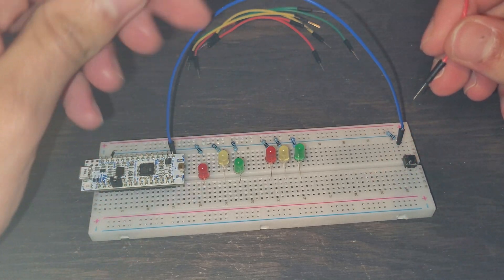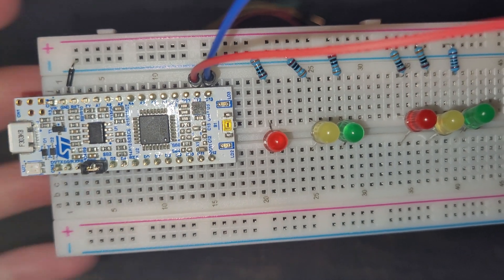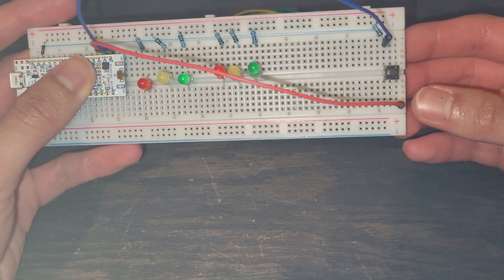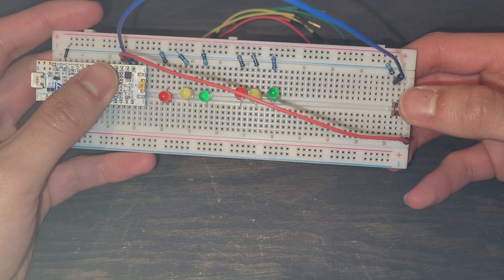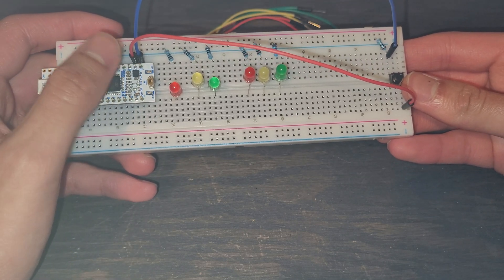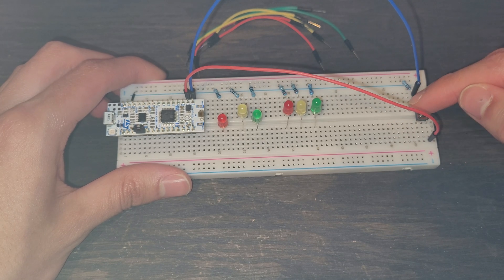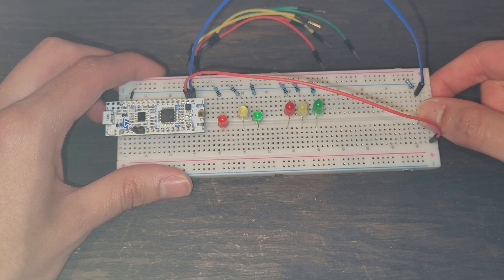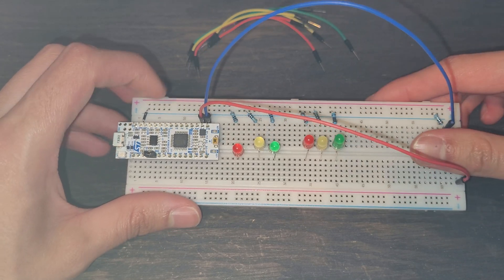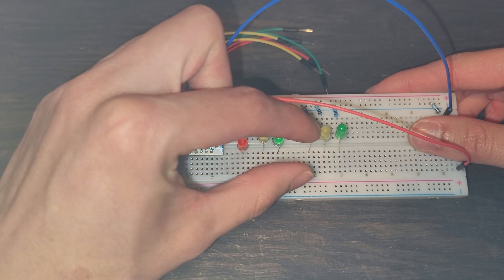Next, we need to power the button. We're going to connect the other side into the same column as our 3V3 power supply pin. You can see it says 3V3 — that's the 3-volt pinout. Now the button side connected to 3V3 and the other side to D13 creates an open circuit. When we push the button, it becomes a closed circuit: current flows through the 1k-ohm resistor to ground, and the rest travels through the blue wire into our D13 input. The output pins will then send current to our LEDs.